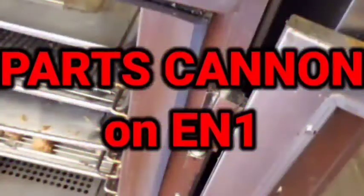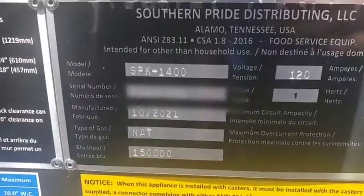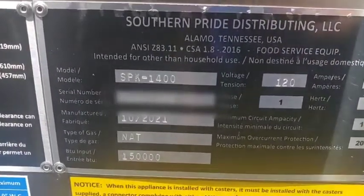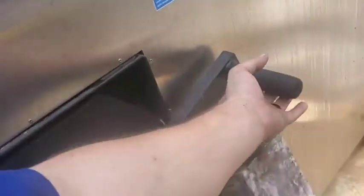There's an ulterior motive here. There's a Southern Pride SPK 1400 — I've been dispatched on a warranty call because she's brand new and it won't light.